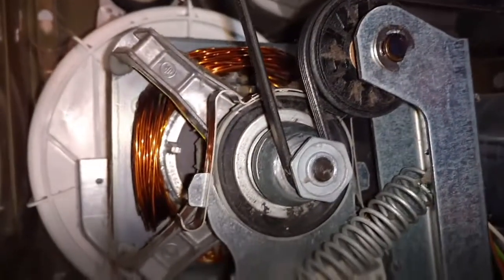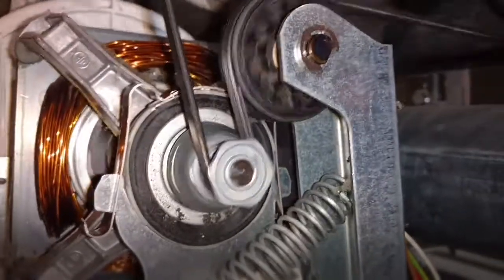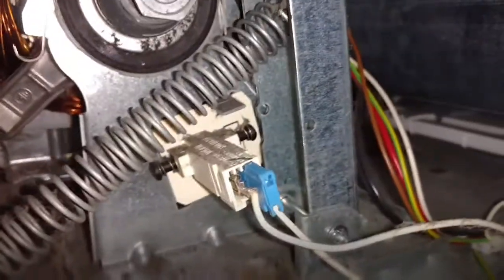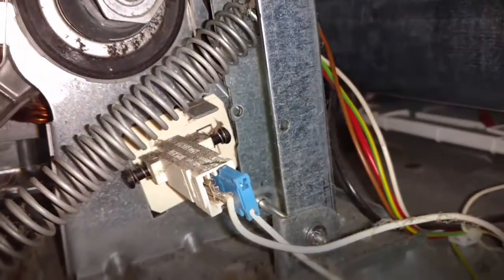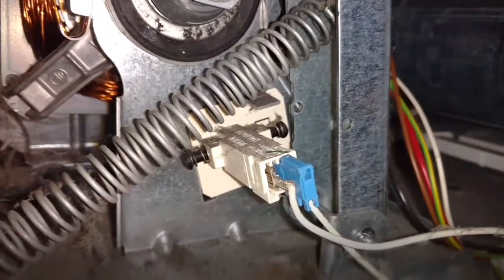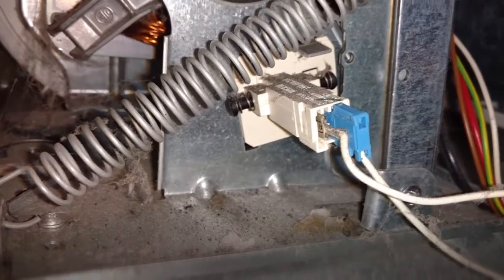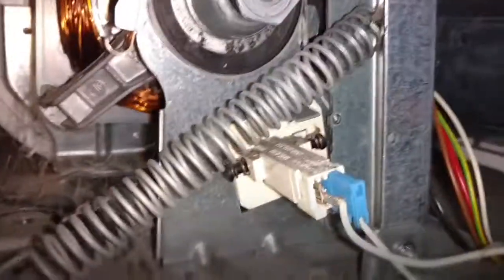Hopefully that will alleviate our problems. You can see now it's turning fine and that noise is gone. Something to note: there is a little switch down here that when the belt's completely removed and you allow this lever to go forward, it'll knock that switch and that should kill the motor normally. Just for good measure, when I put this thing back, I hit the other side of the switch, hoping that might reset anything and allow this to operate appropriately.